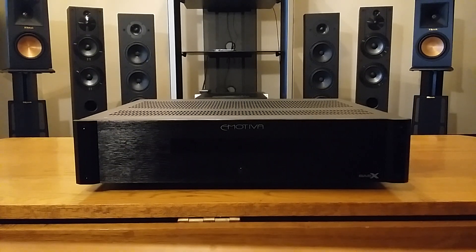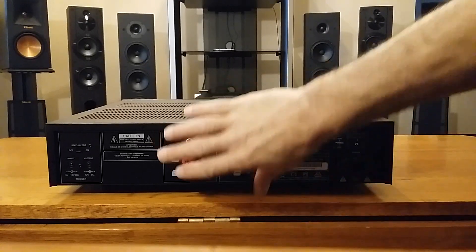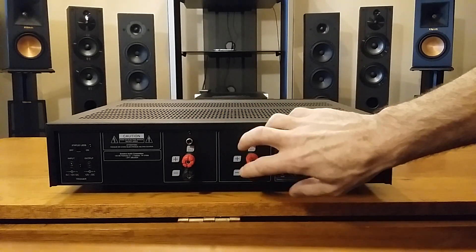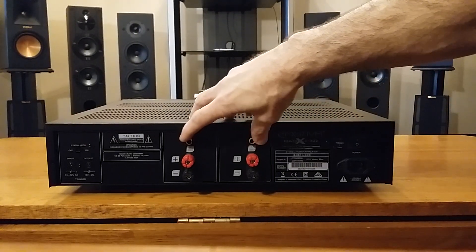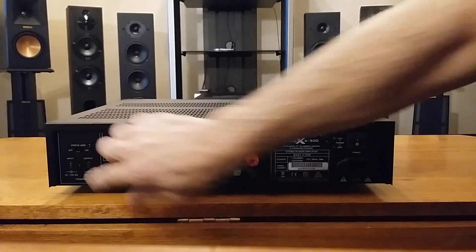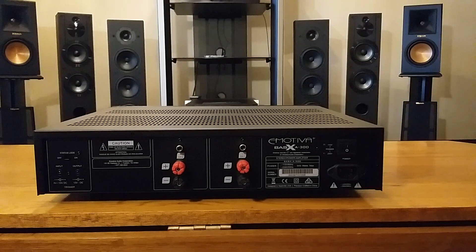Now I'm going to turn it around to the back of the unit. Starting with the five-way binding posts — you've got your left and right channel — these are audiophile-quality five-way binding posts. Above that you have your RCA unbalanced inputs, and over here you have your 12-volt trigger.